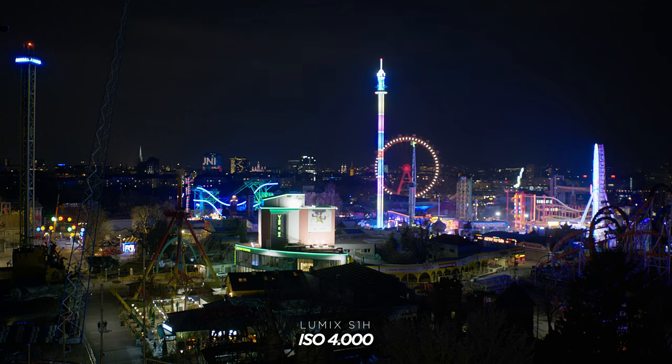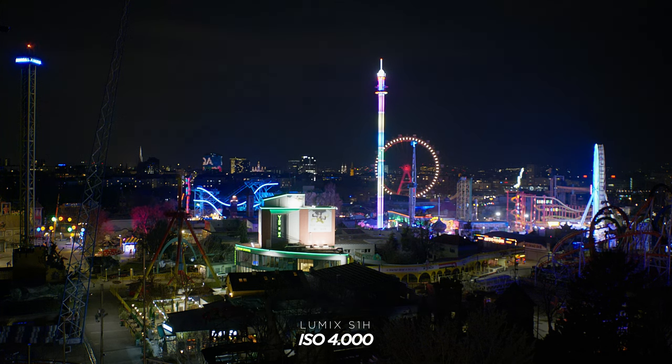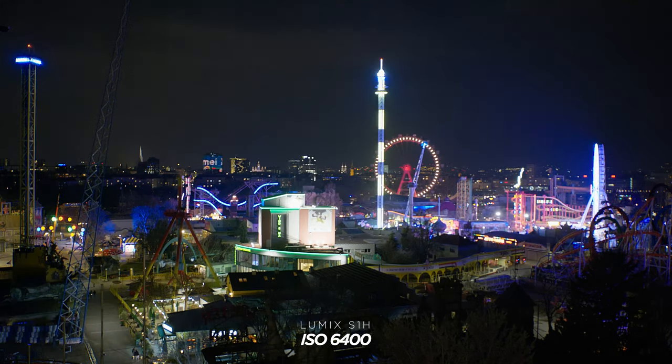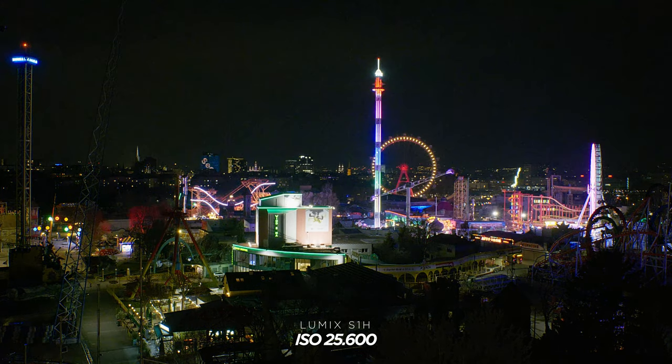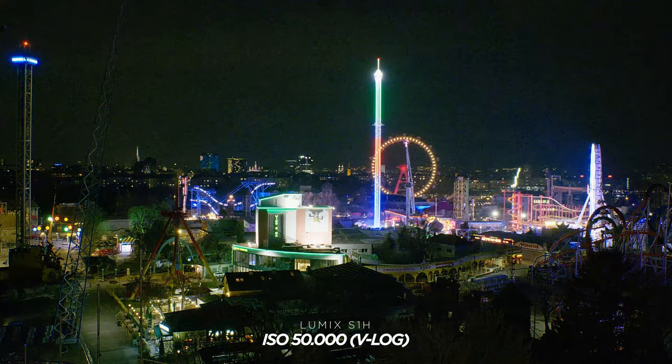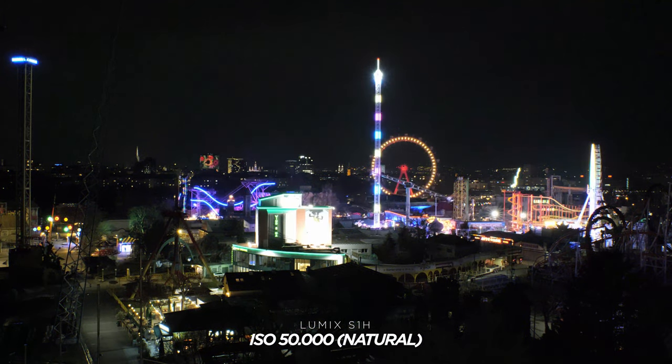I want to start with low-light because that's something which totally blew my mind. The camera has a dual native ISO and the upper ISO is 4000, so we know that's clean. I also bumped up the ISO to 6400, which was pretty clean, and also up to ISO 12800, which also surprisingly looked very clean. Then I bumped it up to ISO 25600 and that was still usable — you can even use that without applying noise reduction. I also bumped it up one stop more to ISO 50000 and in log it was not usable; there's just too much noise going on.